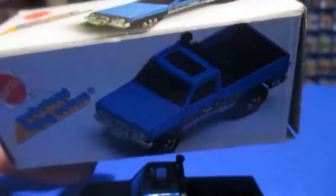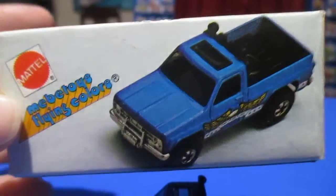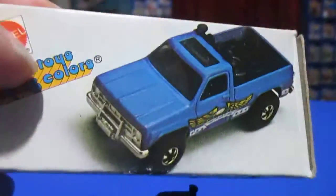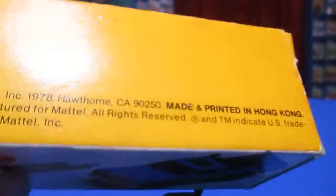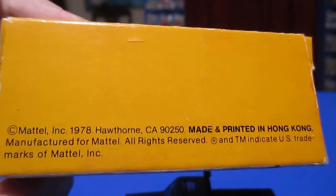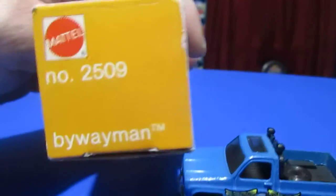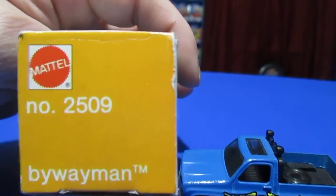This is the box that it came in. I have it popped open a little bit just so I can re-pop it open and put it back. This one has the same art on three sides and a copyright date. Made in Hong Kong. There's the name and the number — same on the other side.